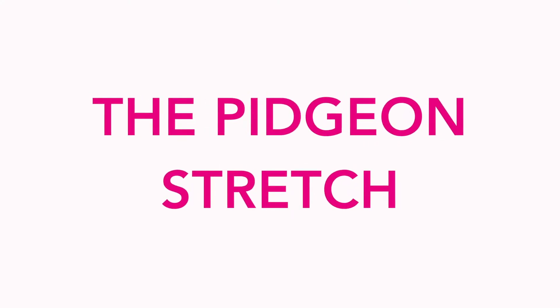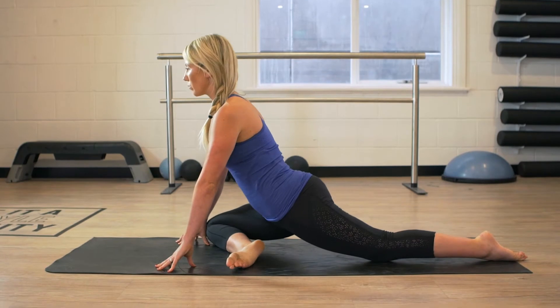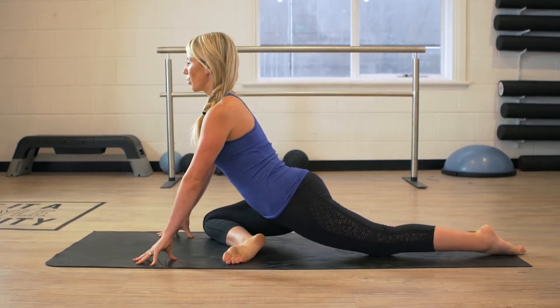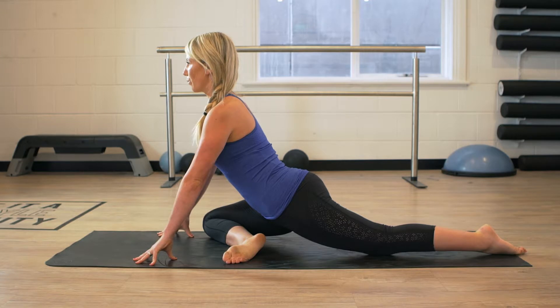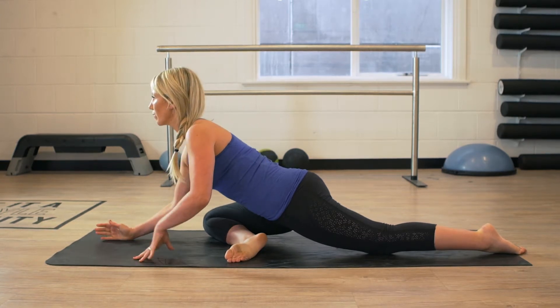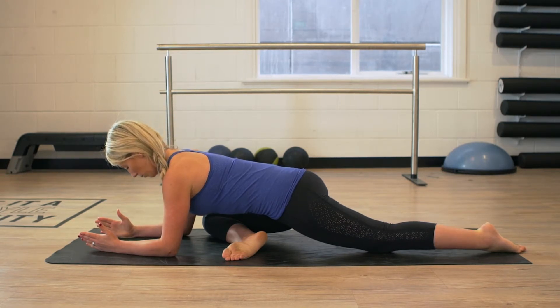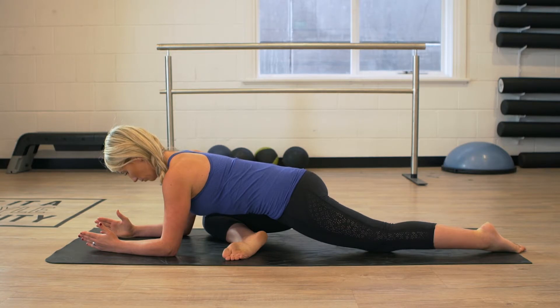The third exercise we're going to do today is the pigeon stretch. Starting in a kneeling position, you're going to bring your right leg through, opening up that hip as much as possible and sinking down into that nice deep hip stretch, squeezing your opposite butt cheek and really drawing your belly button into your spine. If you're comfortable here, you can just stay in an upright position, that's fine. We're then going to move down onto our forearms, taking a big deep breath in through our nose, exhaling out through our mouth.